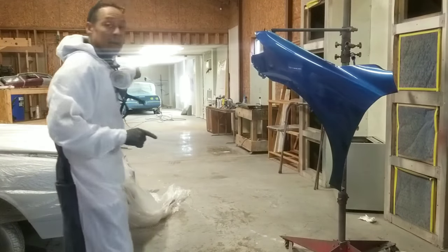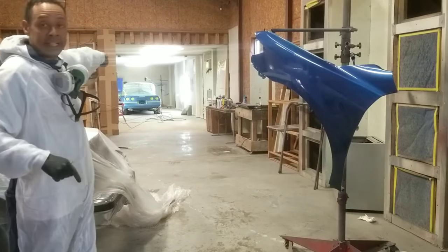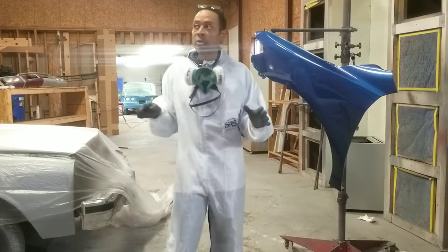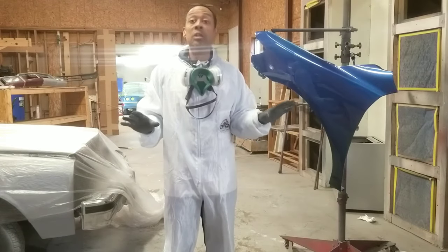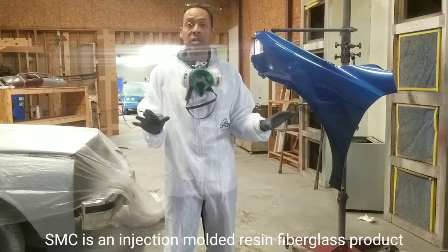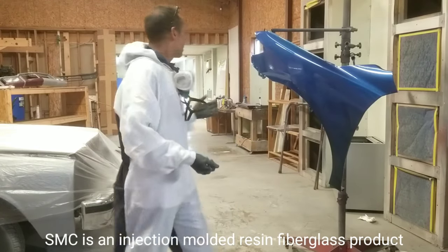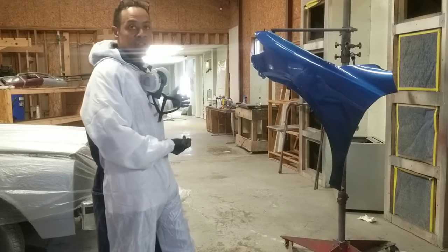You can see it back there in the background. It's in my new paint booth with all the lights back there. Right now I am shooting primer over the spots where I've sanded down to the SMC, which is a type of fiberglass that is injection molded that the Corvettes are made from. This is a C4 Corvette.